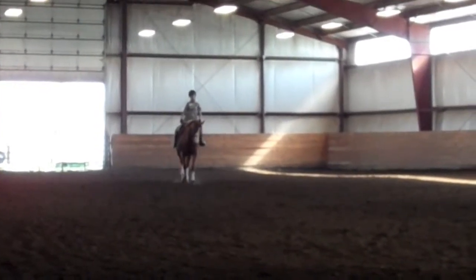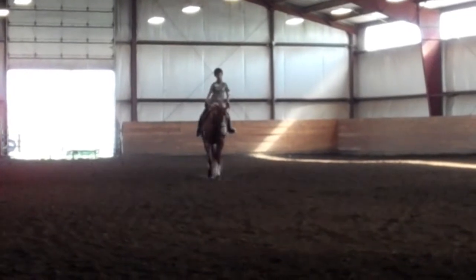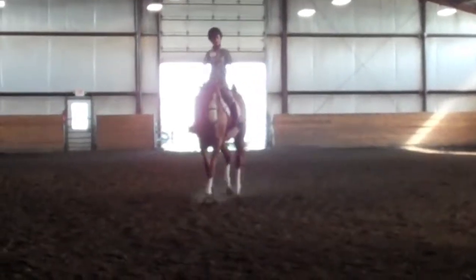To the right. Little tap of your whip there, make him step more actively off your leg there. Like that. There you go. Like that. Good mark. Very nice. Now he's moving. The shoulders in advance. Very good.